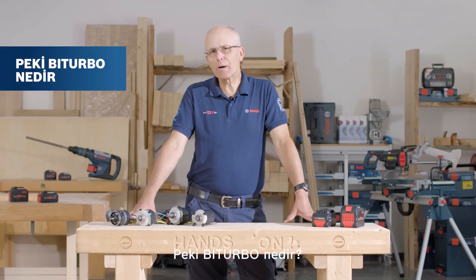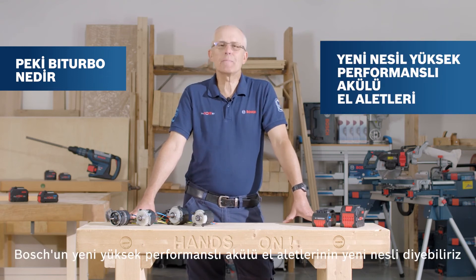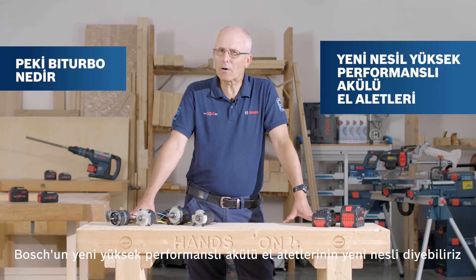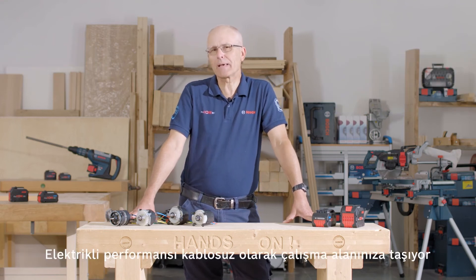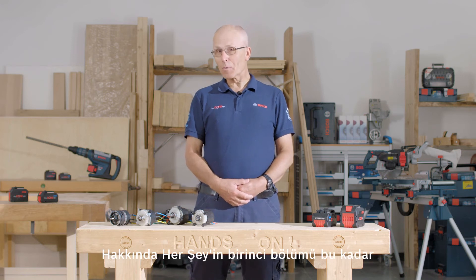So what is bi-turbo all about? Well, it's the next generation of new high-performance cordless power tools from Bosch, bringing corded performance into the workplace just without the cord. That's it for the first episode of All About.